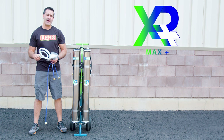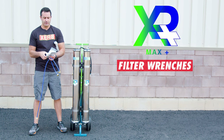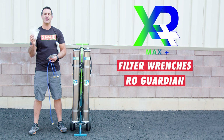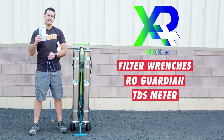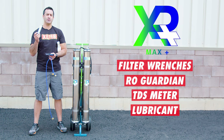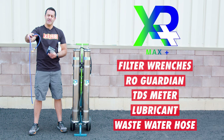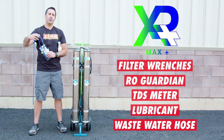Included with your Xero Pure Max Plus is a large and small filter wrench for changing your pre-filters and DI filter. Also included are two packets of RO Guardian, one for each RO membrane, for long-term storage use only. A TDS meter is supplied to help monitor the quality of the water you're producing and keep you on track with filter changes. Lubricant is also included — it's important to lubricate all the O-rings each time you do a filter change. Finally, a wastewater hose is included, connecting to the wastewater fitting on the bottom of each RO membrane to drain wastewater away from your system as you work.